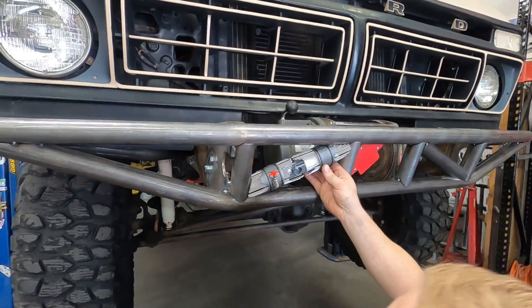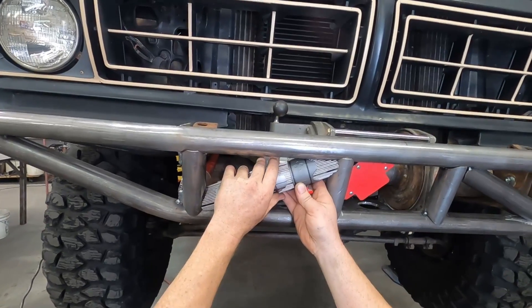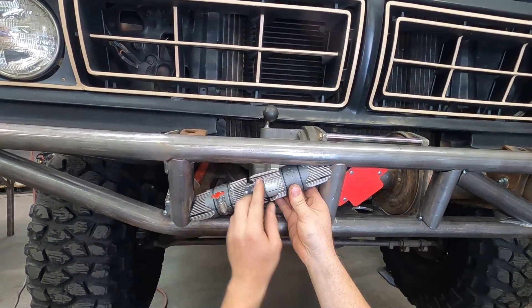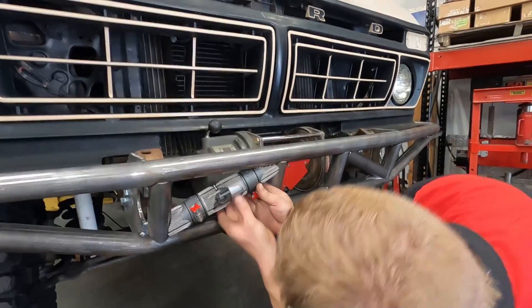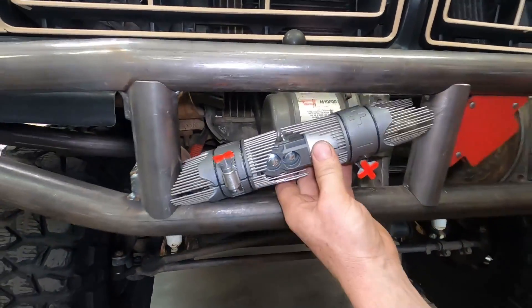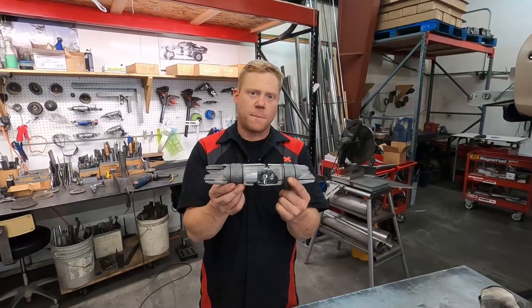Once you get it close, it's good to verify everything's looking right. Snug it down and do the final alignment on everything. Now that this is all adjusted, we can pull our tube back so we can remove this and then go copy it on the bench.